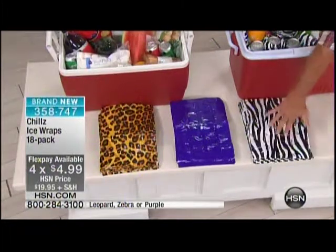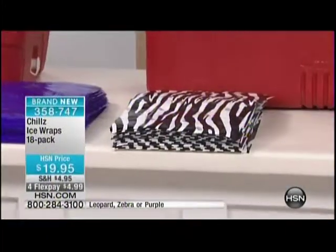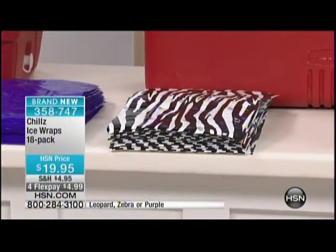You've got your choice of zebra. We also have it in purple, and it also comes in leopard. And see, this is how they work. You cut them, you soak them, they puff up, and then you put them into the freezer. Lowest price Flex Bay in the history of HSN: $4.99.